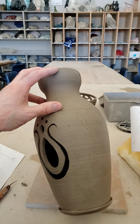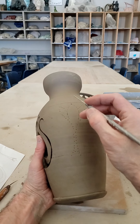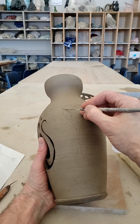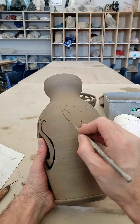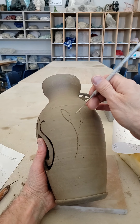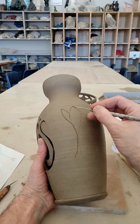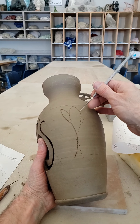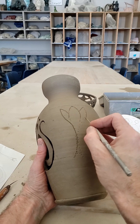I've got my dots poked in there now. You can kind of see that. If you want, you could trace over them so it's easier to see where the line is going and where you're going to cut that away.